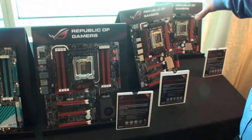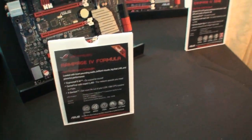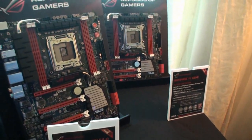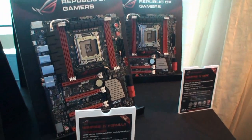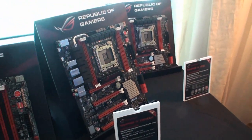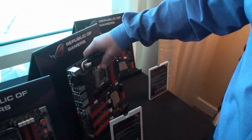And now we're introducing two brand new boards: the Rampage 4 Formula and the Rampage 4 Gene. We're still keeping the super advanced UEFI with all the extensive options, the high-quality Extreme Engine Digi with the power block design, and the Nichicon GT caps.